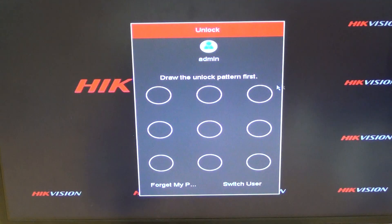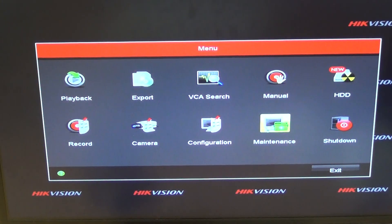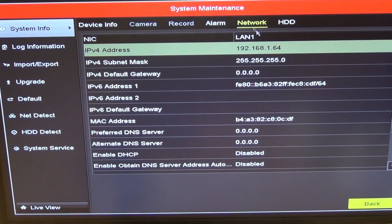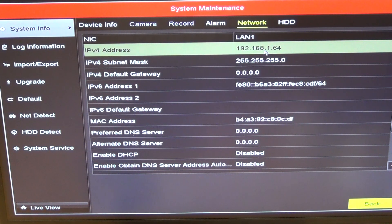The first thing I'm going to do is go into the menu, enter our password that we've set up on the NVR, and go into maintenance mode. From there I'll go to System Information, then Network, and we can see the local IP address allocated to the NVR is 192.168.1.64. The problem we covered in the other video was that all Hikvision IP cameras came with exactly the same IP address, which causes a conflict.